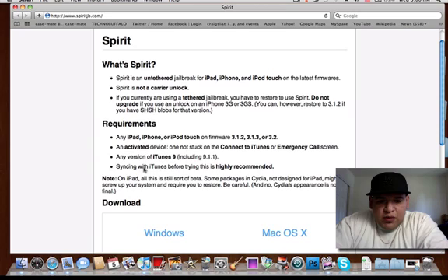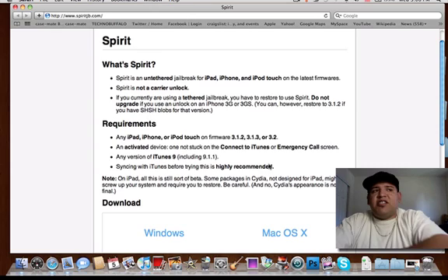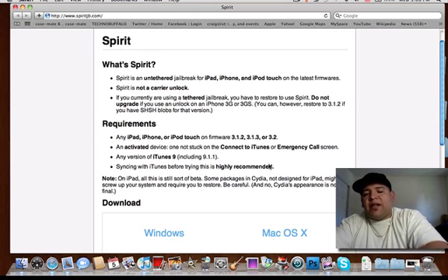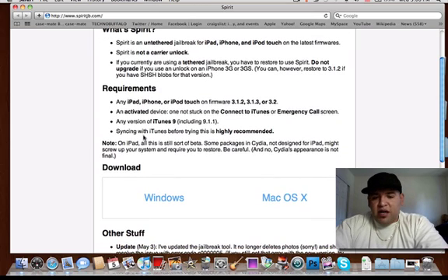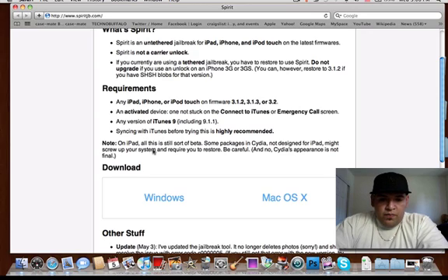It is highly recommended that you sync with iTunes before trying this. So basically sync your iPad, iPhone, or iPod Touch to your iTunes. Now, Cydia and everything on the iPad is still sort of beta. So if you have any issues with Cydia or whatnot, you can always just go back and restore. Some packages in Cydia are not designed for the iPad and might screw up your system and require you to restore.